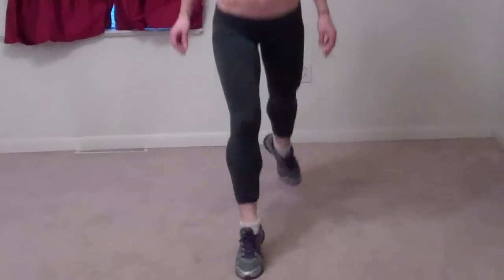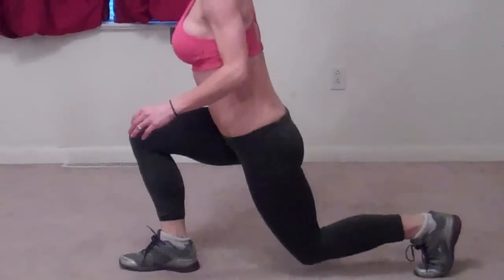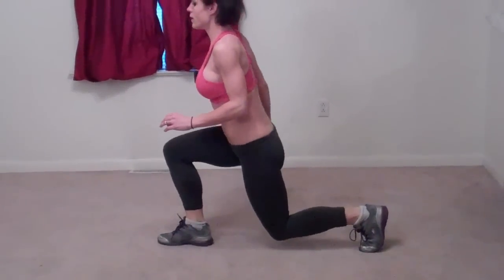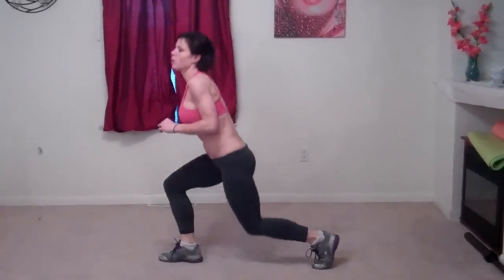Kind of threw on an extra one. Next we're going to go into the right lunge position. We're going to just jump straight up and down with your normal good lunging form. I'm going to turn to the side so you can see. Next we're going to do the other side.